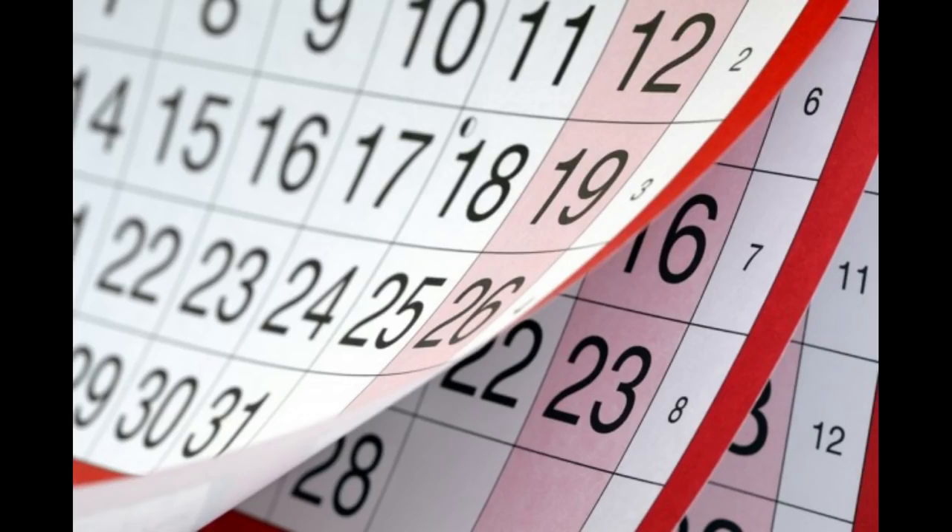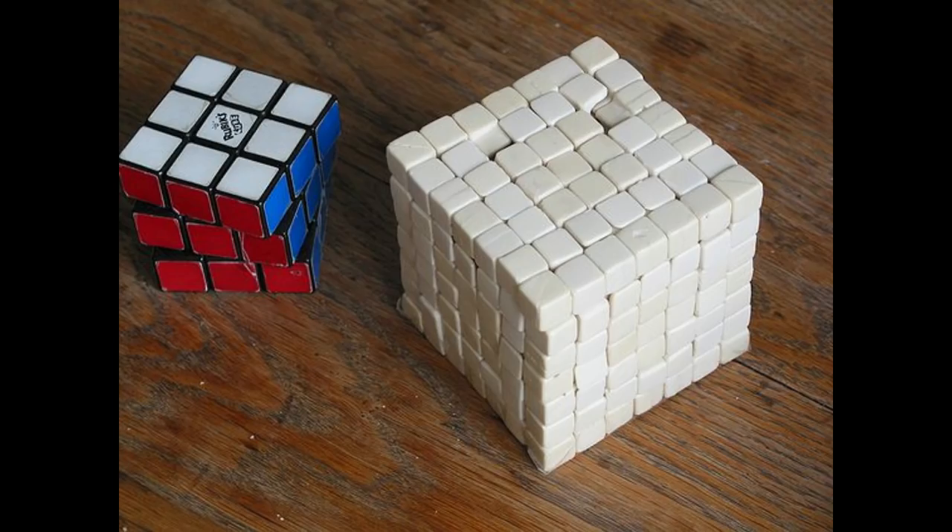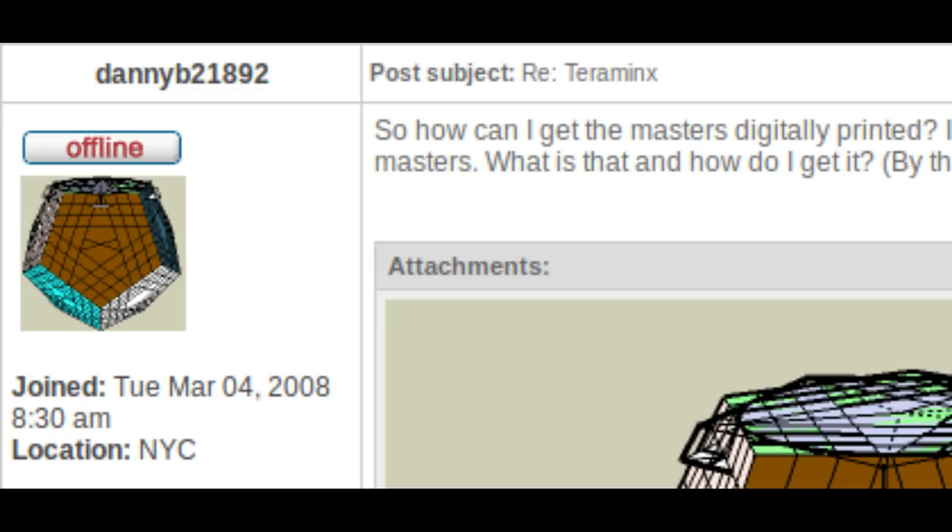A few months later, another member named Danny announced that he was also working on a Terraminx. He had already created the parts in a 3D modelling program, but he originally intended to cut all the pieces by hand. This wouldn't work. De Forest's 7x7 was created with hand-cut pieces, and it was posted as a great example for why you shouldn't make puzzles that way. Eventually he caved, and started asking how to get pieces 3D printed.